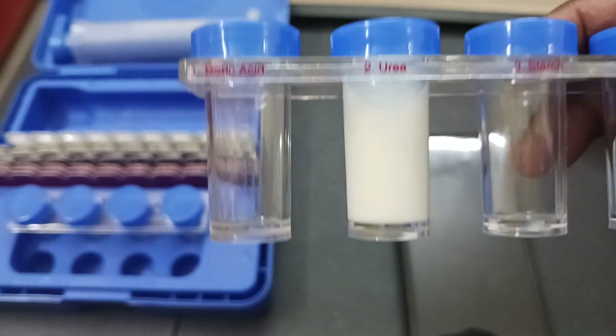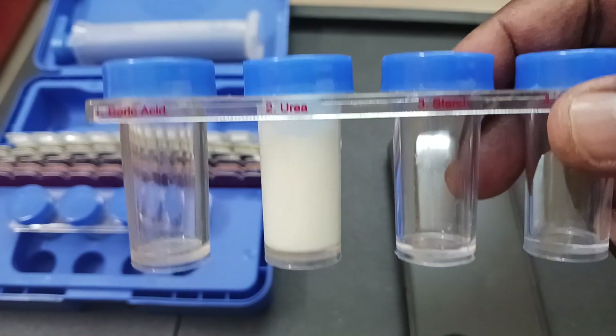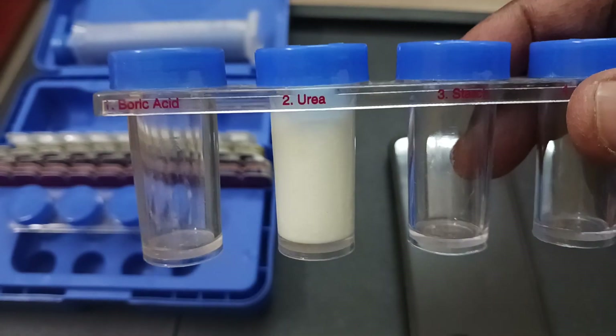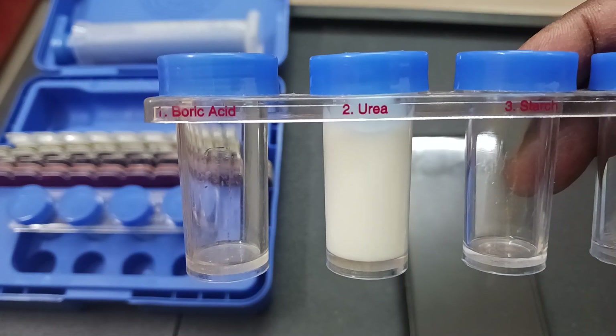I will perform the remaining tests as well. But this is the video for testing urea presence in milk. Thanks everyone for watching.